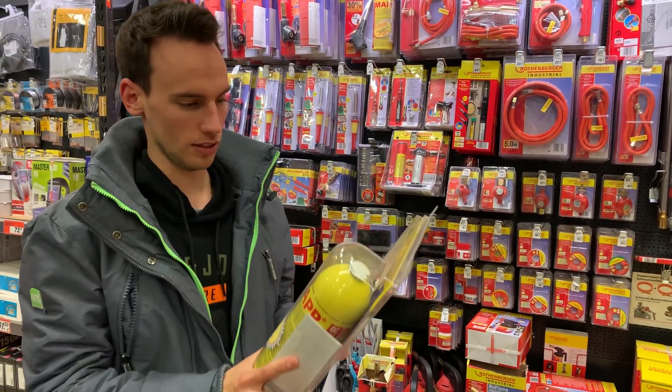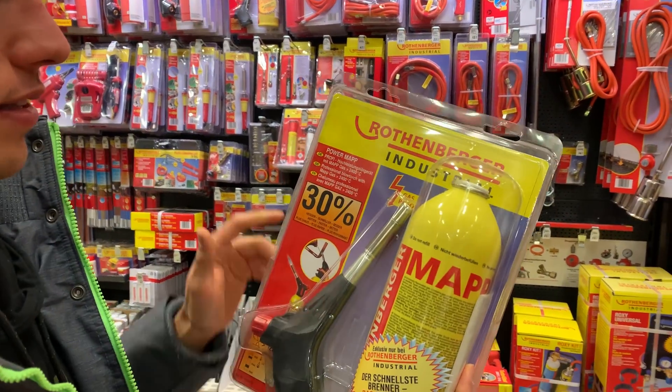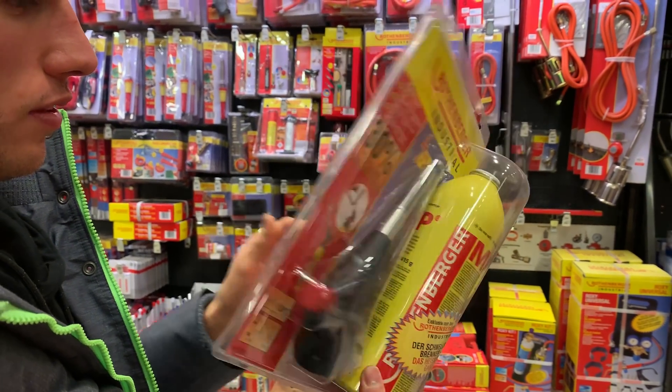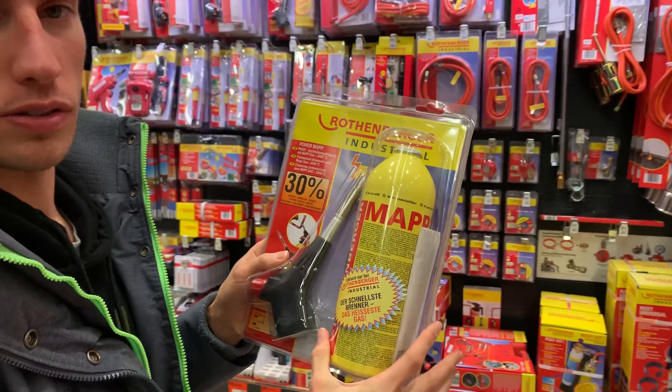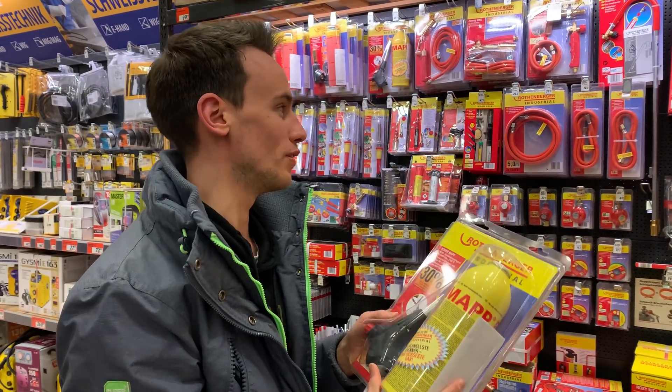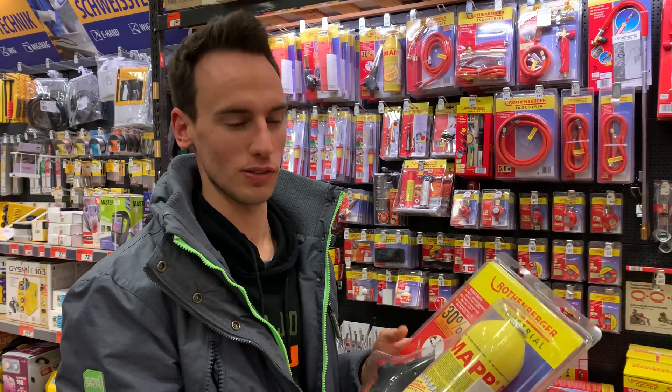We quickly have to go to a DIY store and get one of those torches. I think this kind of torch should be fine - it says up to 2400 degrees Celsius, which should be sufficient. I think this kit is also 64-65 euros. I don't want to invest 300 euros now for a massive torch, so I think we should go for this one.